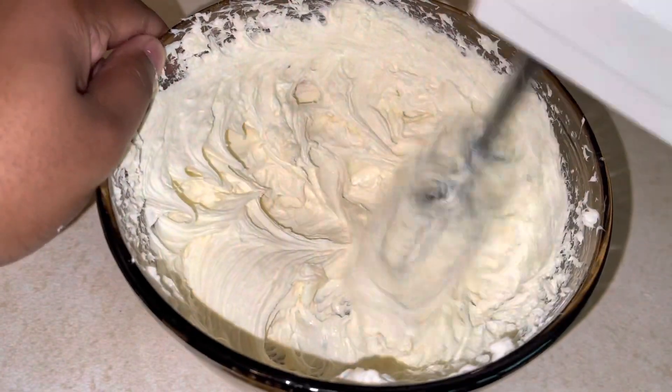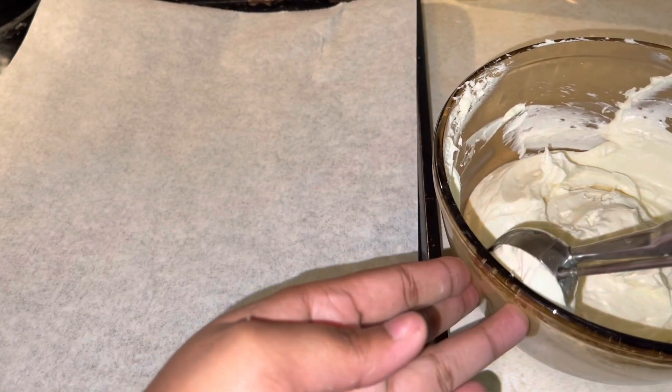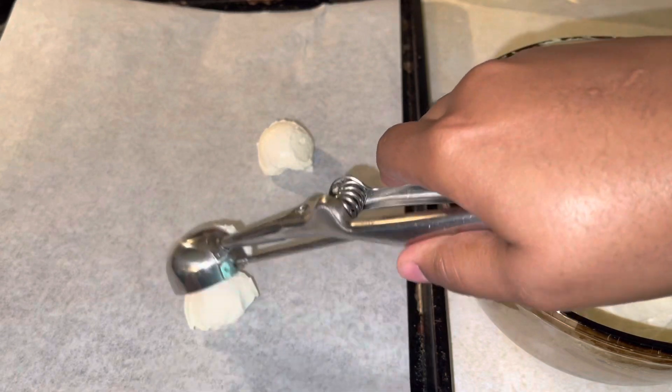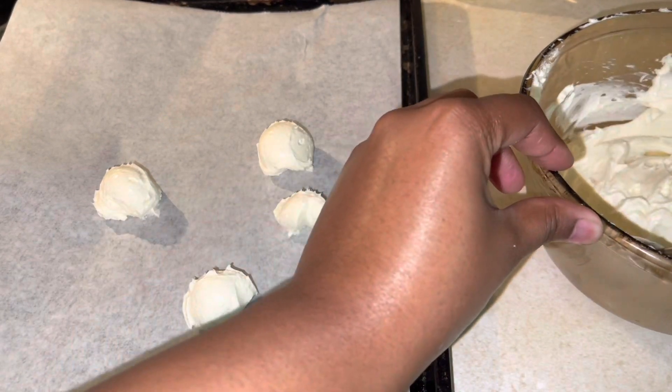We're just going to give that a nice little mix until everything is well combined and really creamy. Once your cream cheese is all ready to go, we're going to take a little ice cream scoop and scoop little balls onto our parchment paper and place it in the freezer for about 30 minutes. They don't have to be perfect — we just want a little bit to put inside our cookies.